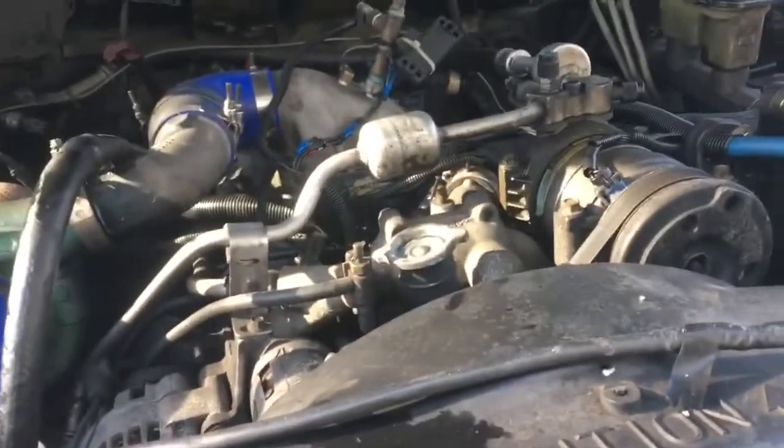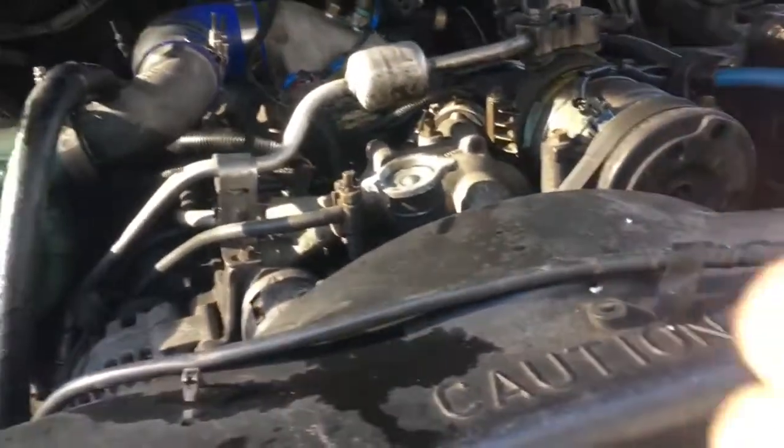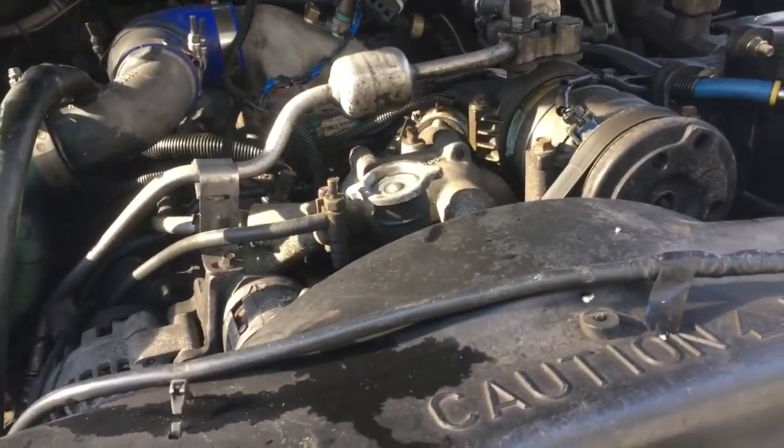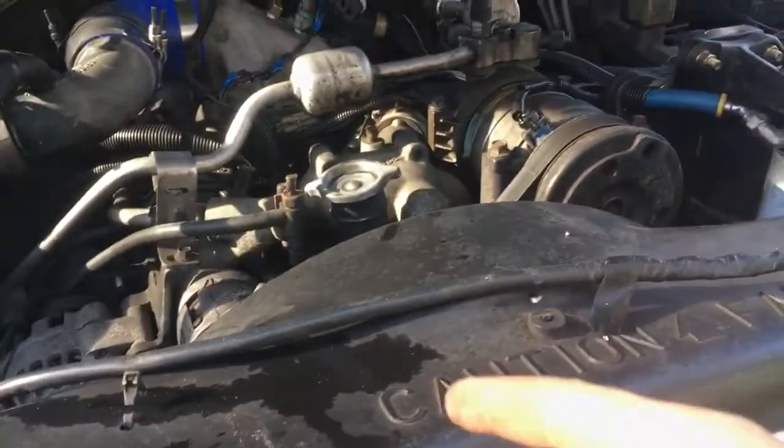On today's episode of 'just how not ready am I for Pennsylvania Plow Day,' we've got the truck. The mission is to do thermostats, water pump, fan, fan clutch, radiator, and potentially the intercooler, so we have to start taking it apart.